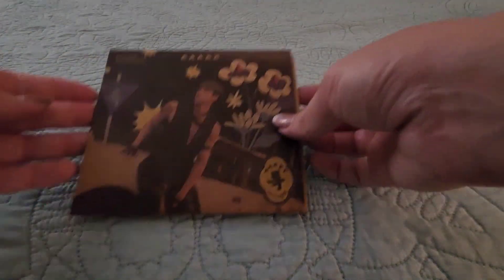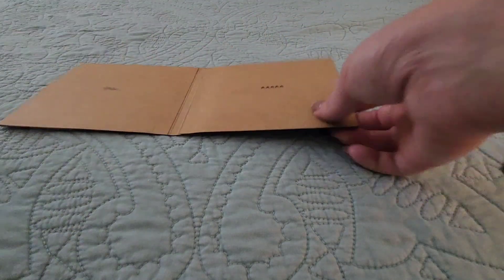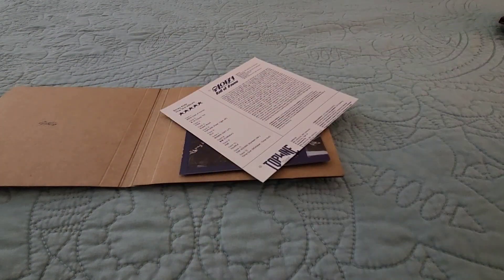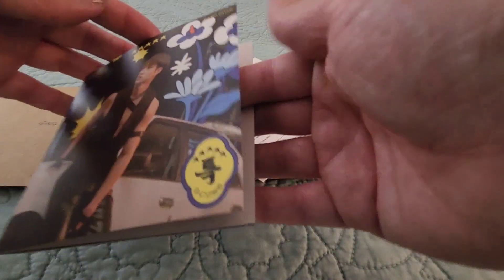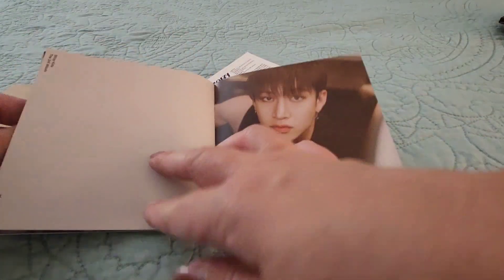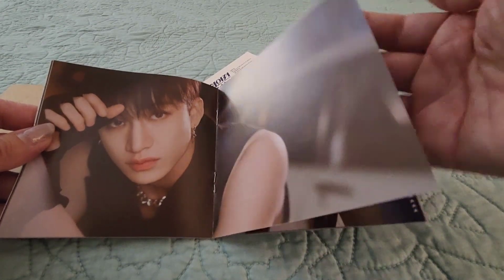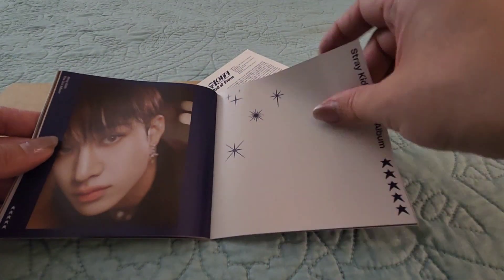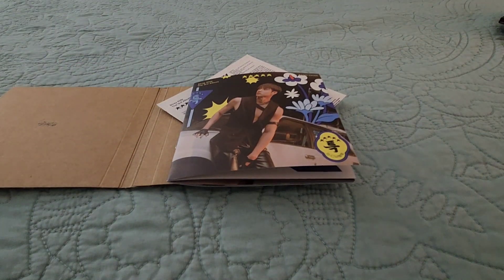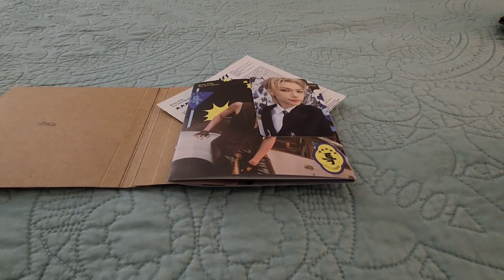And last version is Chan. We've got the folded paper, lyric sheet, and Chan's photo book. Let's check the photocards for this last one, Chan — we've got another Felix, and Hyunjin.